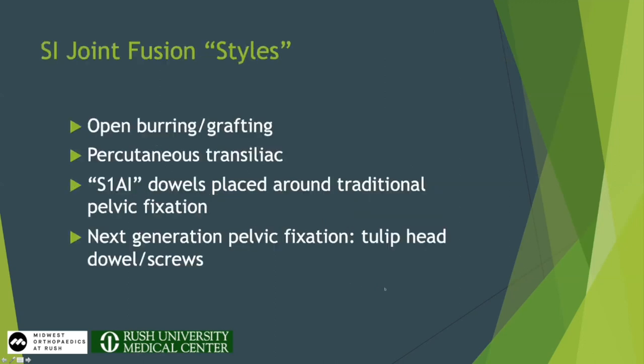Before getting into that, I want to go over how we can possibly fuse the SI joint. You can just burr out the joint, since you're already open — expose it, burr it, and pack it. You can use percutaneous transiliac fixation devices. We can use what I call S1AI screws, placed just above the S2AI screw from the S1 alar segment across the SI joint. Or we can use a combination implant — a fusion screw that cores out bone and tries to achieve fusion, but also has a tulip head so it acts like a screw.